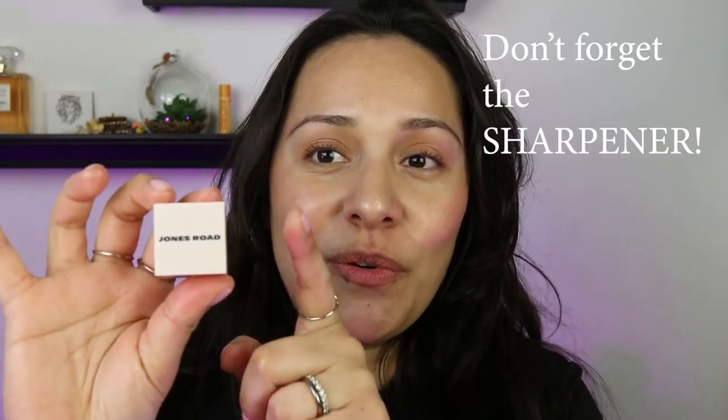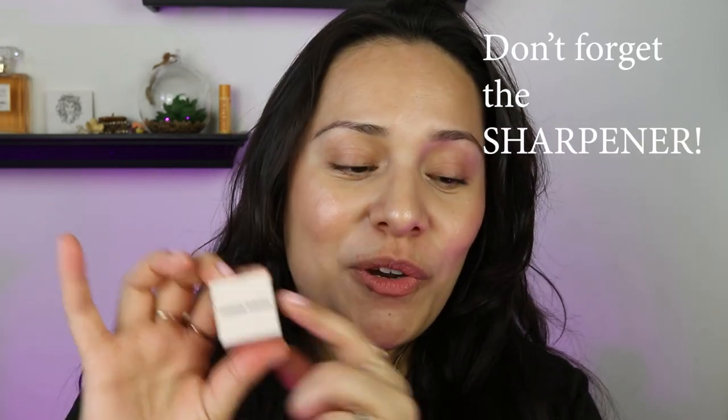One thing I do want to stress: if you get any of this and you don't have a sharpener, do yourself a favor and order the sharpener because it's not included. That's the only way you're going to be able to sharpen the face pencils. If you go with the brow pencil, it's the only way you're going to be able to sharpen it. It does come with a standard size sharpener, but this chubby side is what we need.